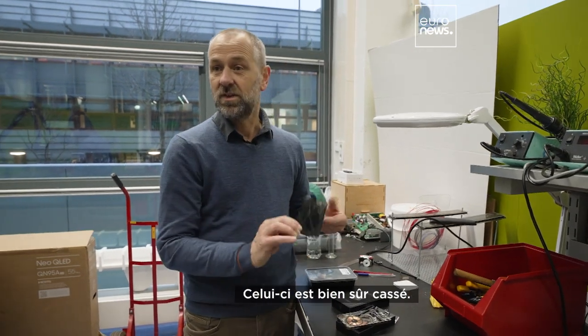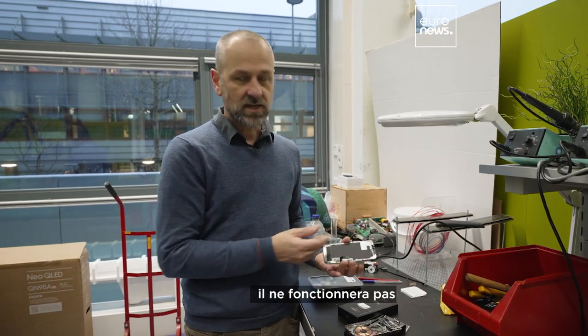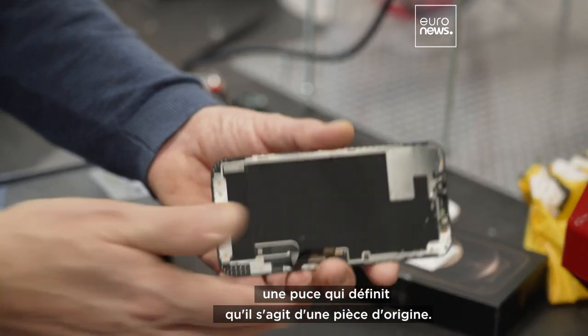Another one is the screen. This is broken, of course. And if you replace this screen, it actually won't work because you need to replace a chip on it as well, which defines that it's an original part.